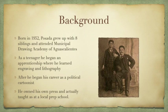After that, he began his career as what he's most known for — a political cartoonist. He actually owned his own press and taught at a local prep school, which I found pretty cool. In the photo, he's the one sitting down to the right, and I believe that's one of his children.